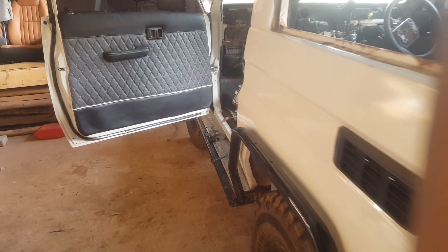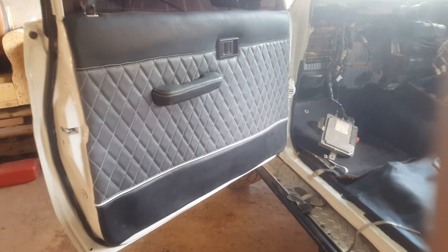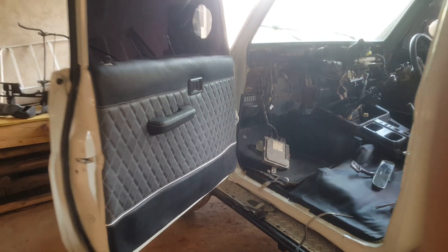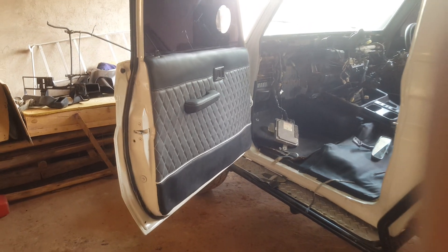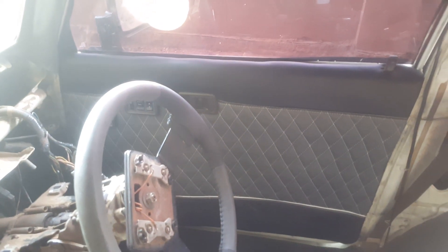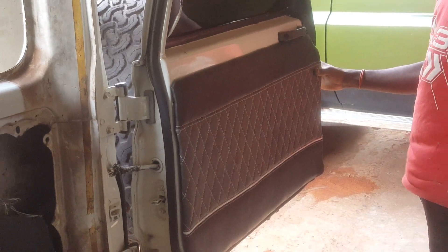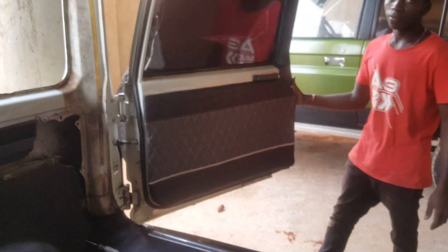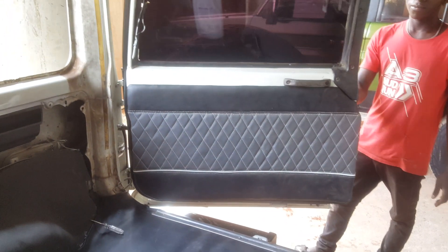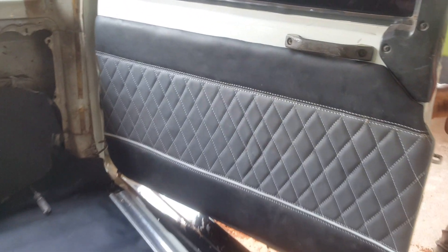We also have another side panel that has been fixed — sorry about the wind. This is how it looks, very neat.